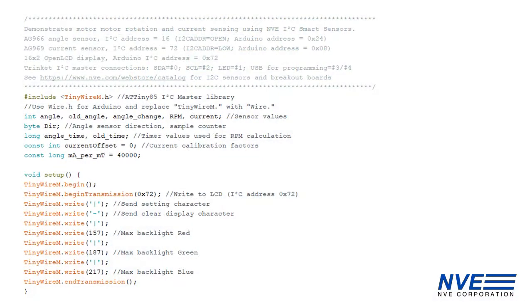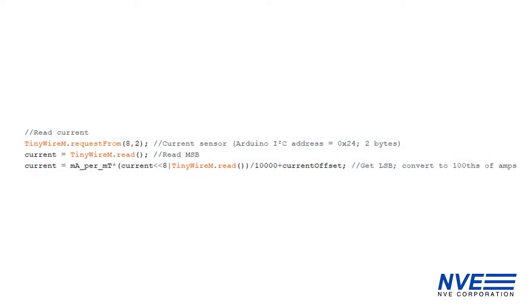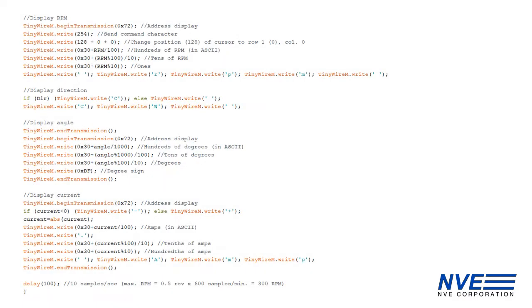Here's the code. The demonstration used an 8-pin microcontroller and a trinket board, but the code works with any Arduino-type board. Read the angle sensor and calculate RPM. Read the magnetometer and calculate current. The sensor data is displayed and updated every tenth of a second.